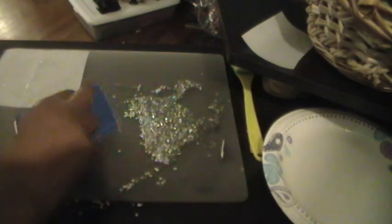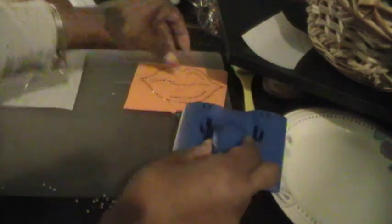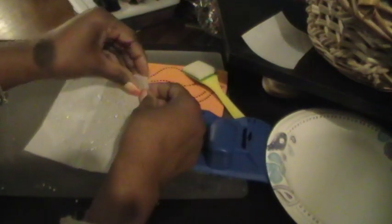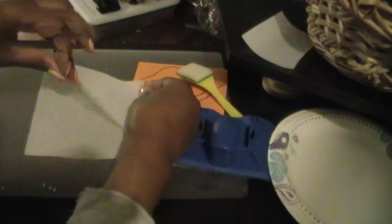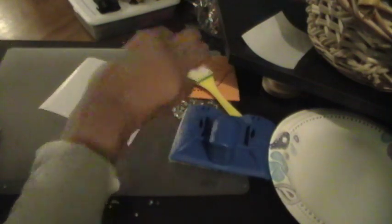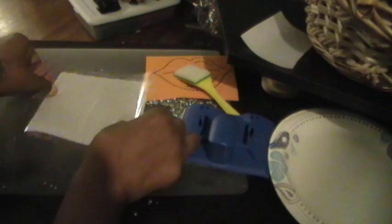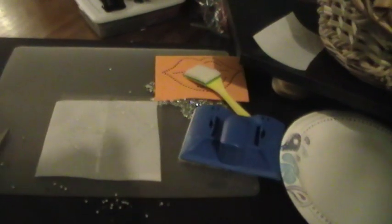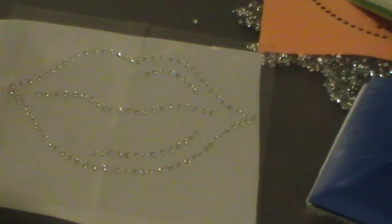And your finishing design will be this right here. This is the way it looks without the backing on it. Ta-da! That is gorgeous. And I just put the backing on it so you can see it — let me zoom in. Ta-da! That is so nice.